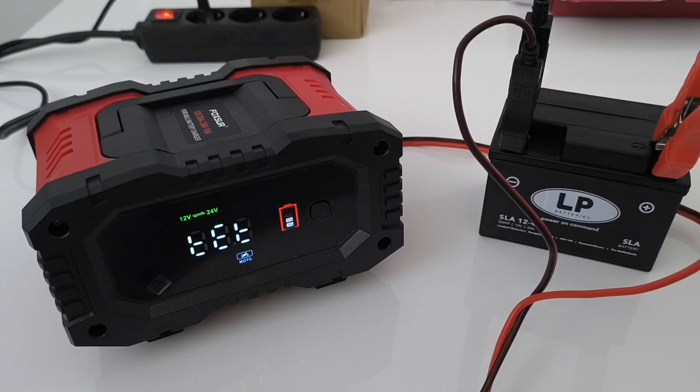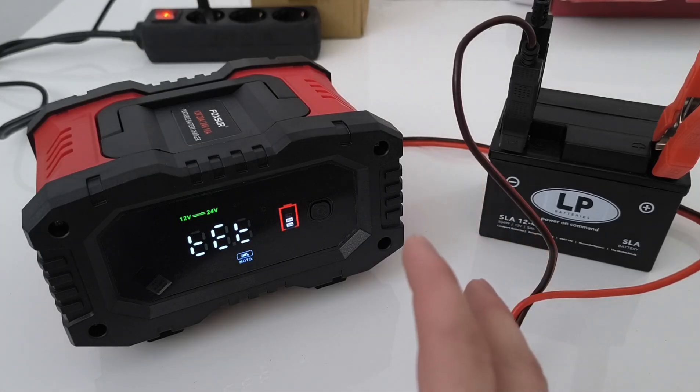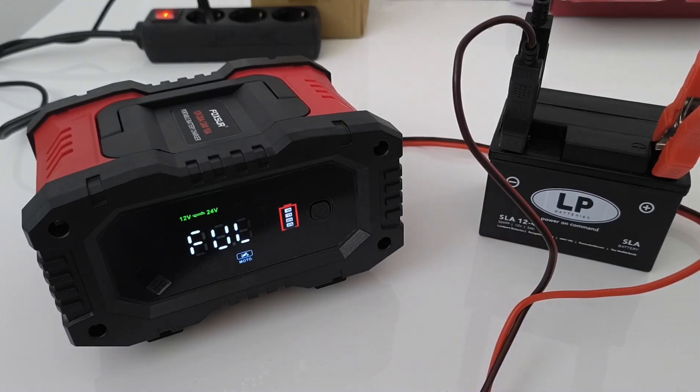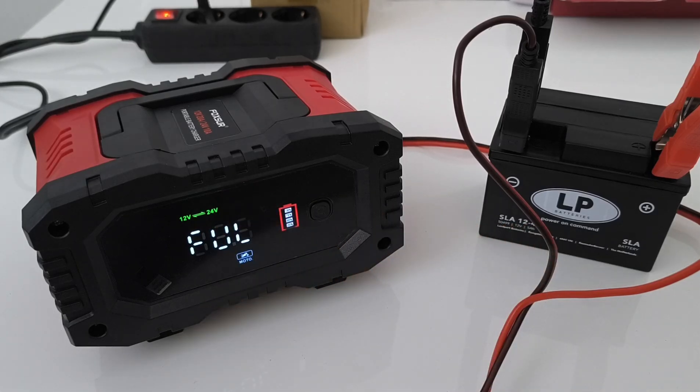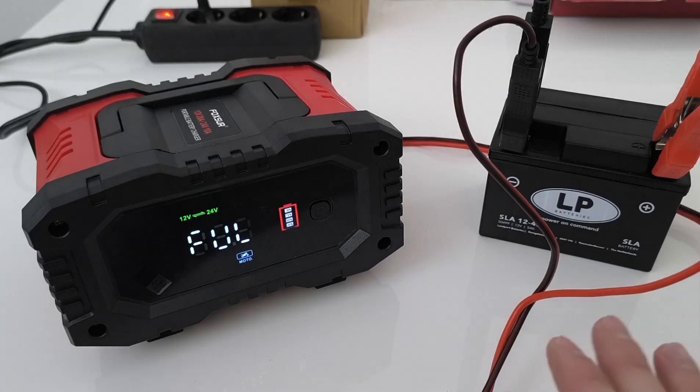After two and a half hours of charging, the charger is done. Now it starts the TAT test mode, which means it will test the battery for 10 minutes to confirm whether it is fully charged or not. Right now it has put out the full message, which means the battery is full and it's done.